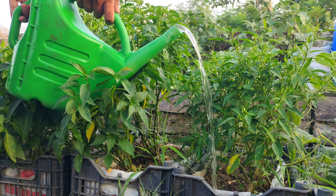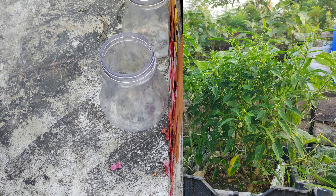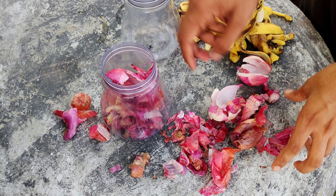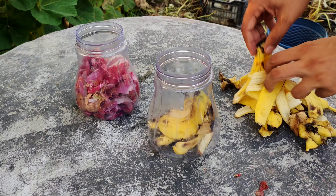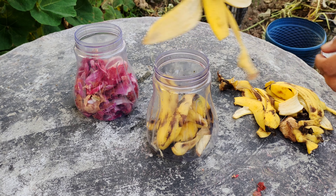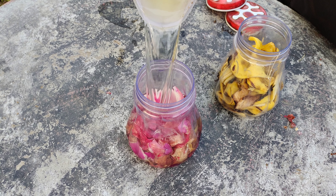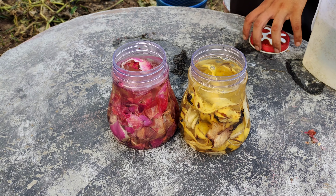Regular application of this homemade fertilizer can lead to stronger, healthier plants and improved soil quality. Start by collecting banana peels and onion peels in separate containers. Opt for containers with tight-fitting lids to prevent spills. Once you have a sufficient amount of peels, fill each container with lukewarm water until the peels are fully submerged. Close the lids and let the containers sit for a few days.